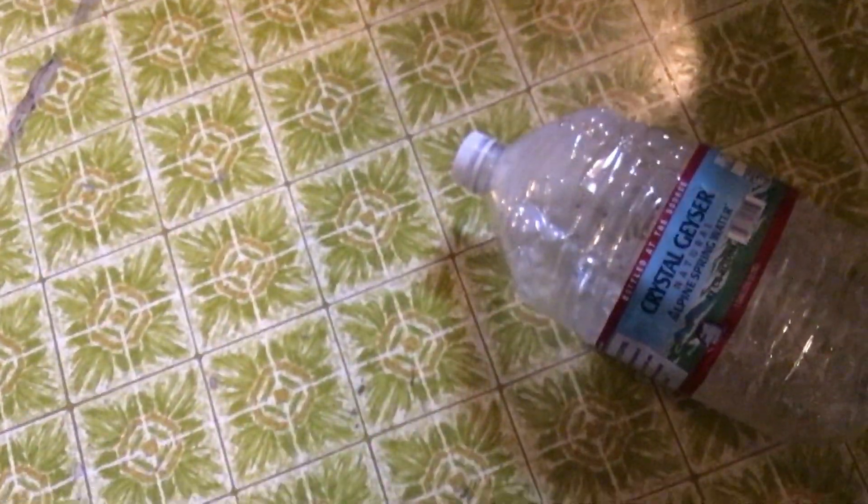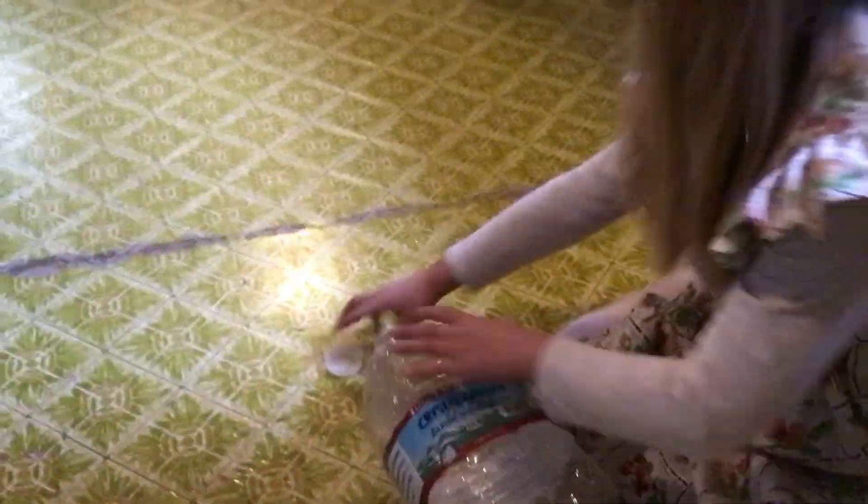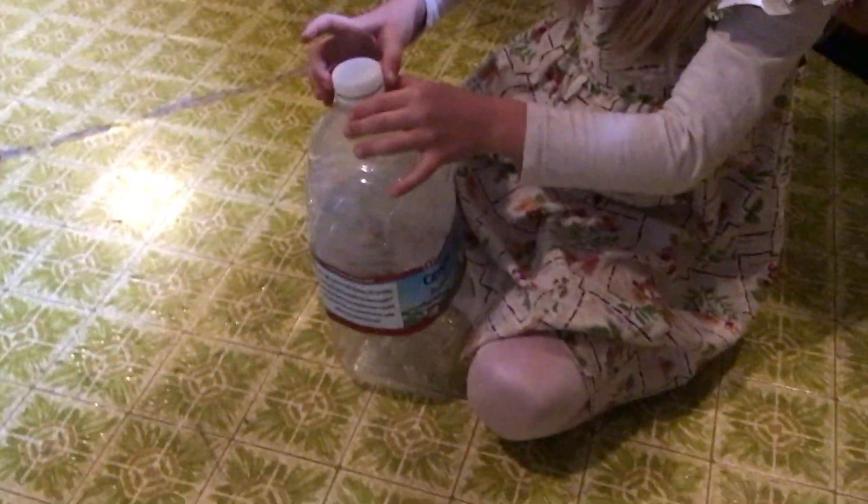Hello guys, so today we're going to do a square root with a water gallon. We're going to stomp on it, and it's going to blow up the cap, and we're going to show that in slo-mo, which is going to be really cool. So let's get started.